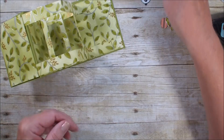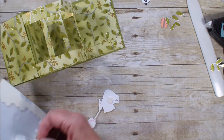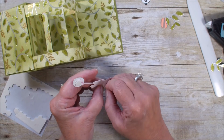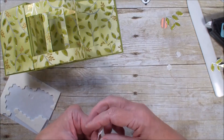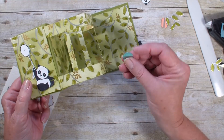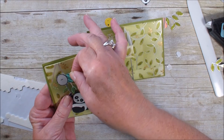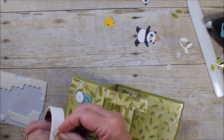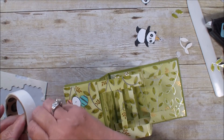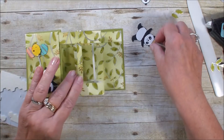Now I'm ready to decorate. I have already stamped my party pandas and have cut them out. I'm going to use a dimensional for the one in the front with the balloon. I have already taken — if you watched my video from last week — I've already stamped on the backside of the striped foil and used my blends to color my balloons so that I can continue with that foil look. I'm going to add a yellow one here, right on top for that balloon. Isn't that pretty? I'm going to put my party panda.